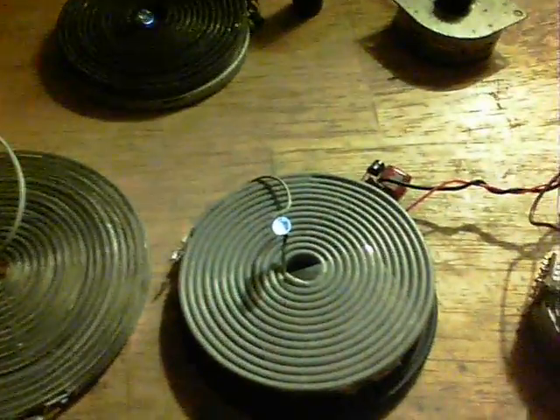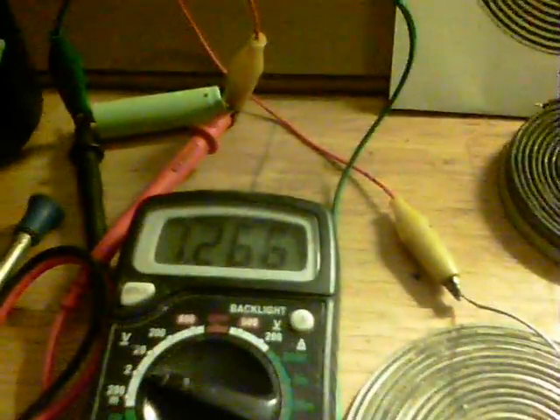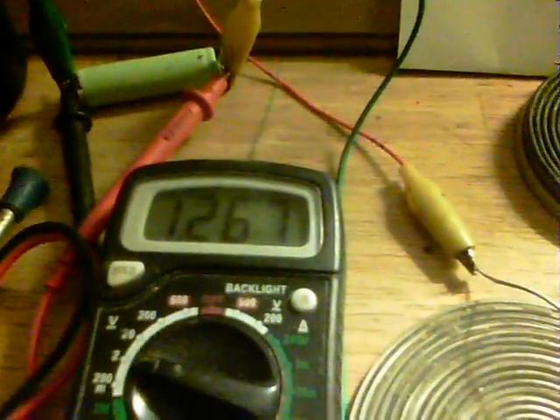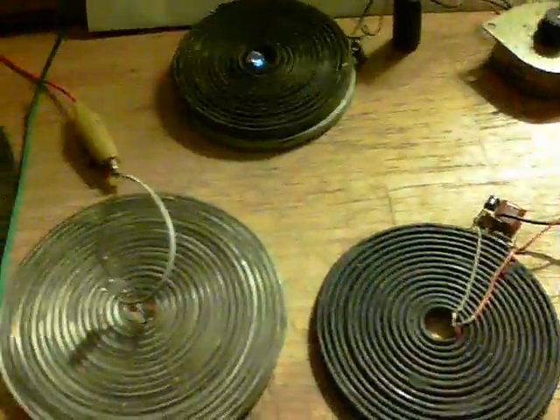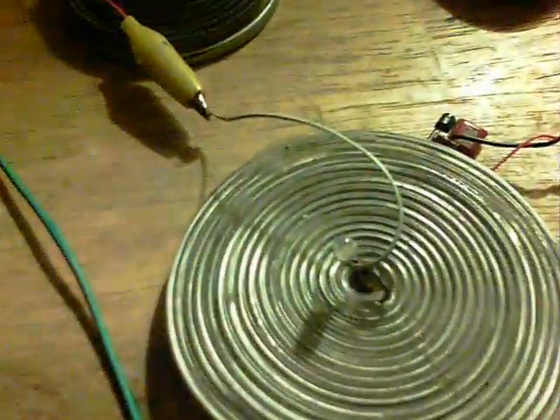An interesting use for this circuit is charging batteries. This particular battery at the moment is at 1.266 volts. If I take away this coil and put this one on instead, that light starts to come on.